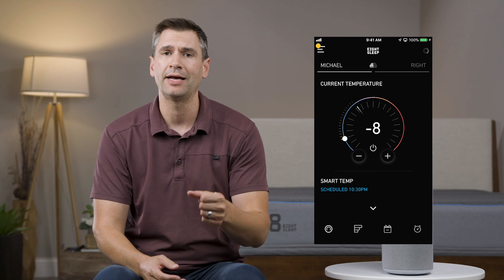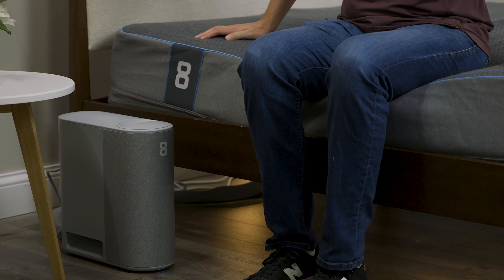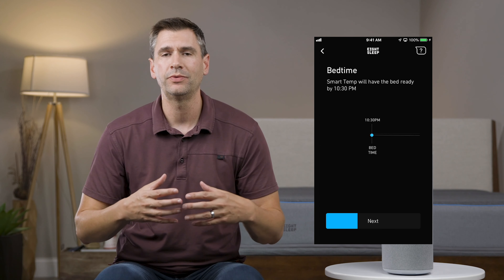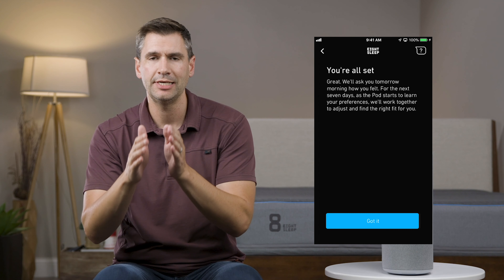You can also change the temperature on the fly — dial it up or dial it down. My favorite time to use this is the dead of winter; say I'm coming back from a Christmas party and I want to come home to a really cozy bed. I'll just dial this thing up to the max and crawl into bed and warm up right away. You can also create a schedule — for example, you can schedule the bed to gradually warm up or gradually cool you awake at a specific time. So you can tell it to cool you to sleep, keep you at a certain temperature, and then gradually wake you every single day. You get into a great routine and you don't have to touch it from there.